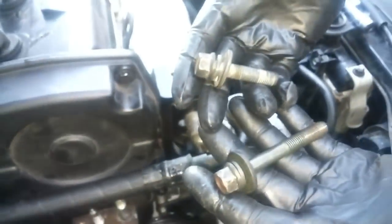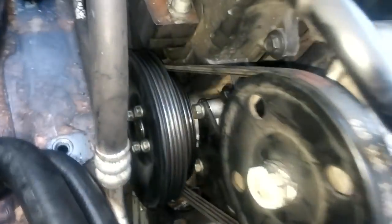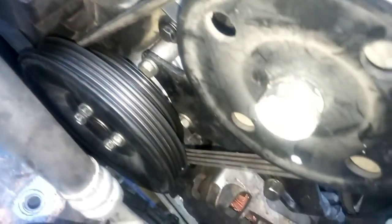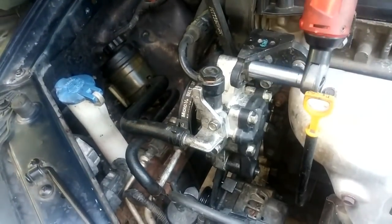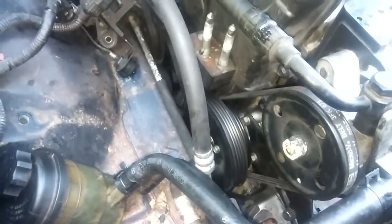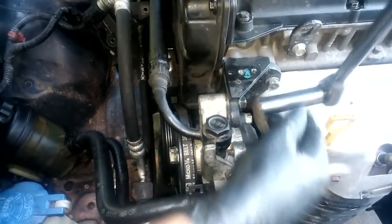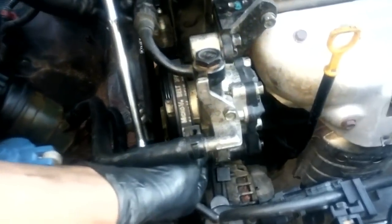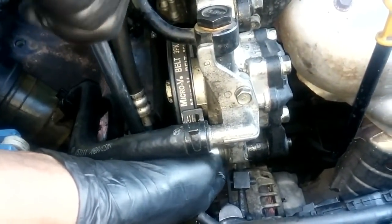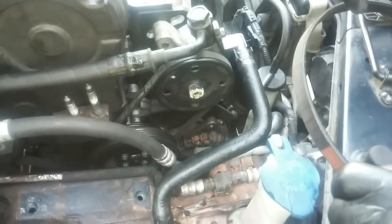Now we're putting on the power steering pump. We'll use a crowbar to apply tension to the belt. Now we'll apply the final torque to the adjustment bolt and the pivot point bolt for the power steering pump. Okay, now that we have the power steering pump belt attached and secured, everything is tightened up. The last belt to install is the alternator belt.